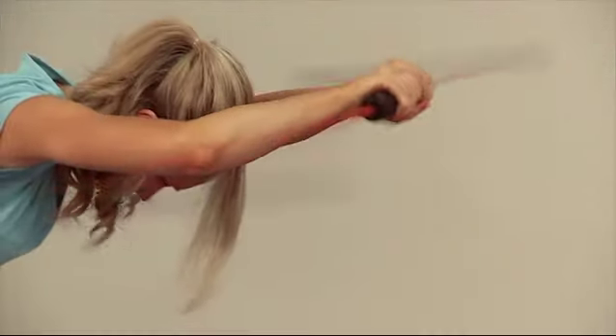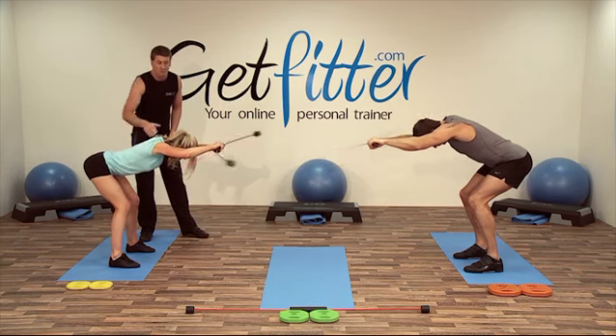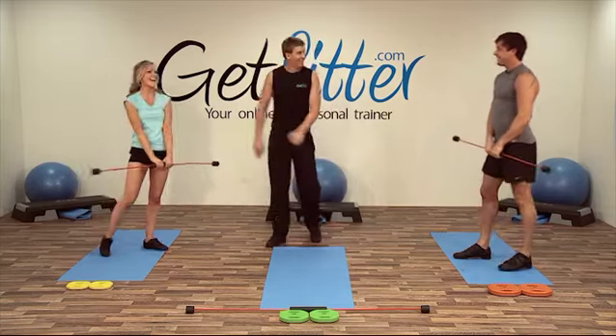10 seconds left — good Suze, nice and low, keeping in that position. Five more seconds — just keep your head down and everyone relax, fantastic. Good job, well done, excellent guys.